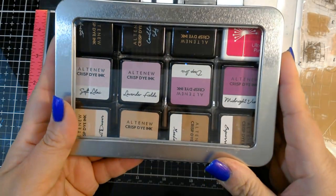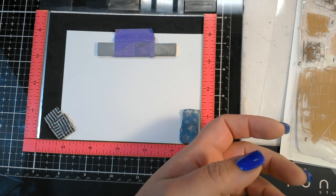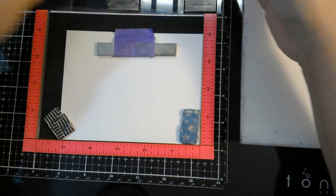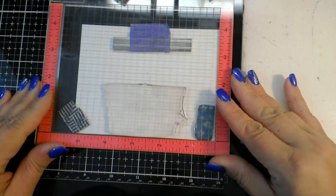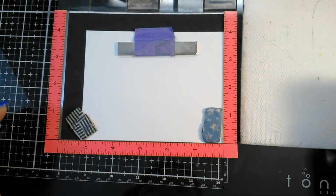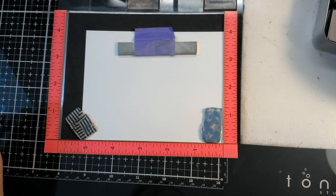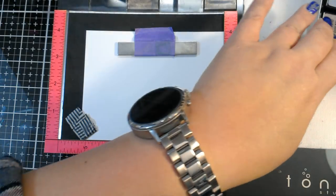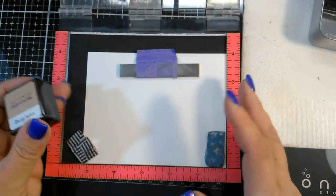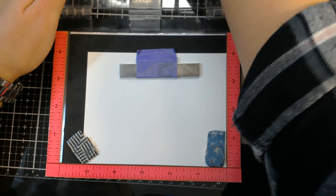I'm just going to be using a variety of mini inks that I have on hand — I have some Altenew, I have some Hero Arts, and let's get started. So the first thing I'm going to do is I have the large basket out, already mounted to my mini MISTI. This paper is a piece of Neenah Solar White — I believe it's 5¼ by 4. We're going to start with the lightest color. This is a 3-Step Basket, so the lightest color of brown I have from Altenew mini ink pads is called Rocky Shores.